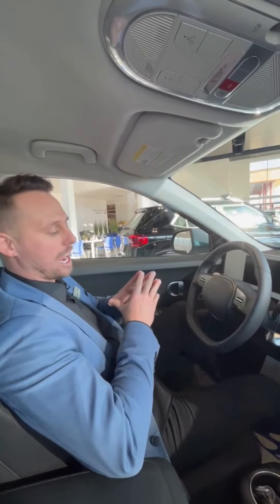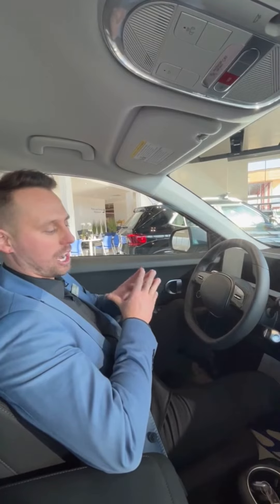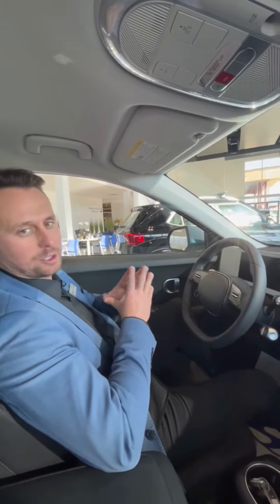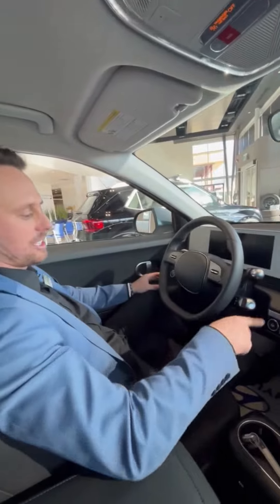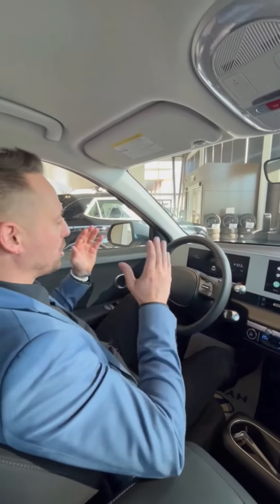Today I'm going to show you how to start your EV and how to move it into drive, reverse, and back into park. Very simple — pretty much all of our vehicles use a push start button, which is universal for all EV models.